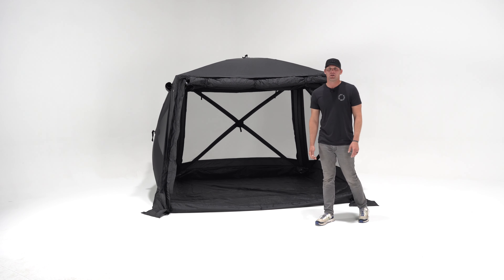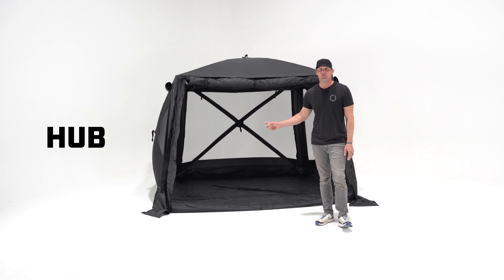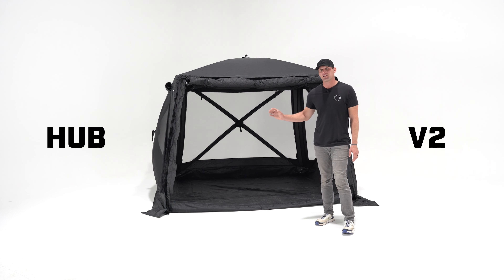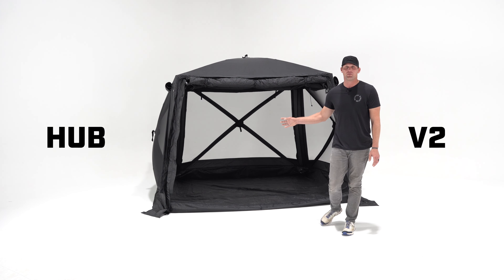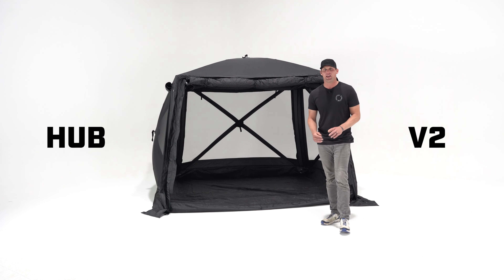Hey everyone, Ben from Free Spirit Recreation here in Golden, Colorado. Today we're going to take a complete look at the new Foundation Series Hub V2. This tent is completely transformed — almost a new product from V1 — so let's dive into all of the new features and show you why this is a tent for anywhere and anyone.